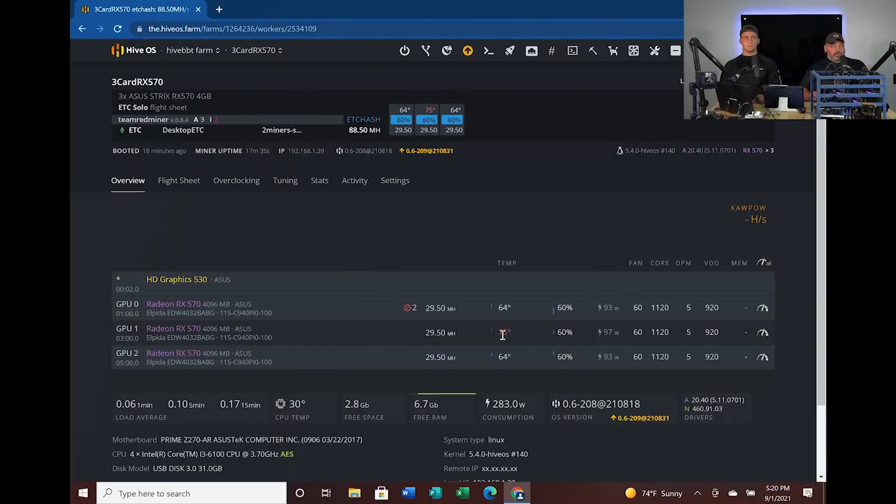Let's switch over to HiveOS and see what's running right now. When we get into Hive, we can see it's running ETC — we've got the ETC flight sheets. This is a shameless plug: we are going to have a separate video for HiveOS, start to finish — downloading it, putting it on a USB stick, setting up flight sheets, configurations, groups of configurations, all that. We'll walk through that cradle-to-grave for both NVIDIA and AMD. Make sure you're liking and subscribing to this content.